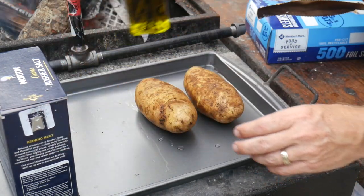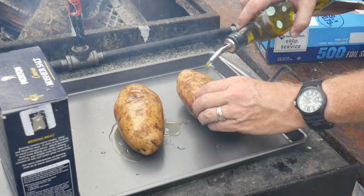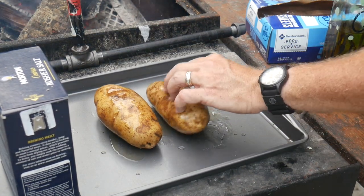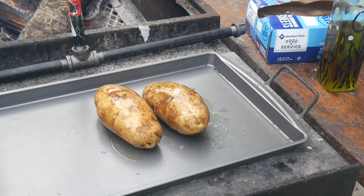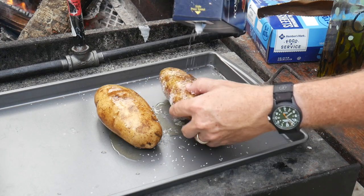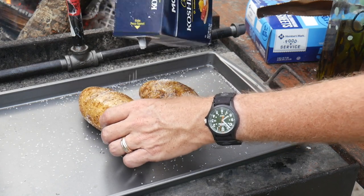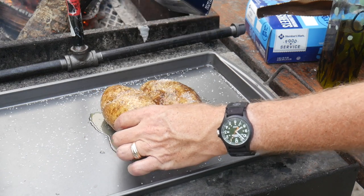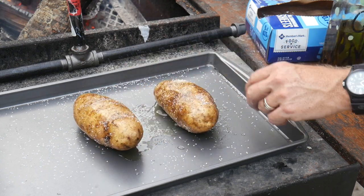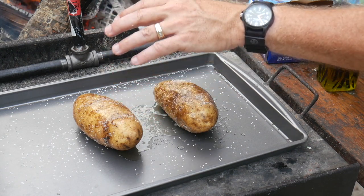Just put a little drizzle of oil on them, rotate them, and rub it all up on there. Then put a little bit of salt around it. Simple as that. There's a lot of people that do complicated cooking, but I keep it as simple as I can - I'm a busy guy, family, kids, work. I'm gonna throw this tray in the oven just like it is and let these potatoes go for about an hour, cut the heat off, and let them rest in there.